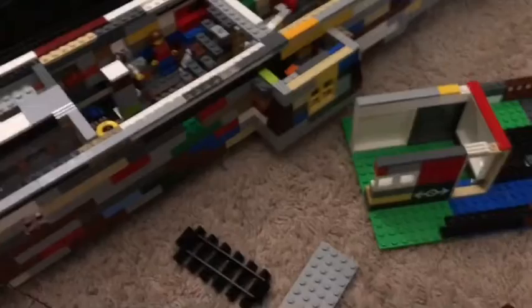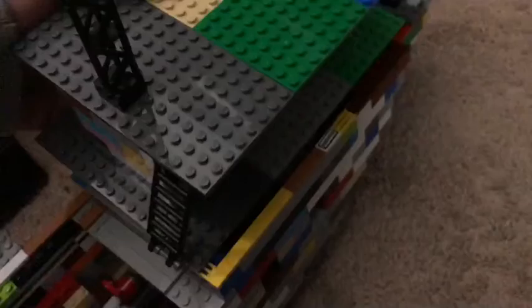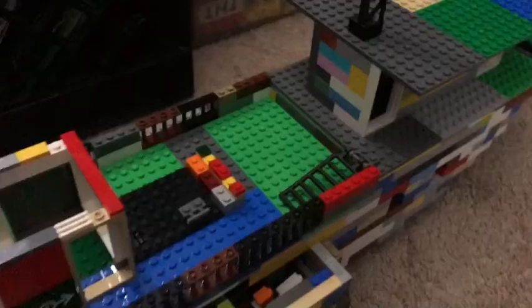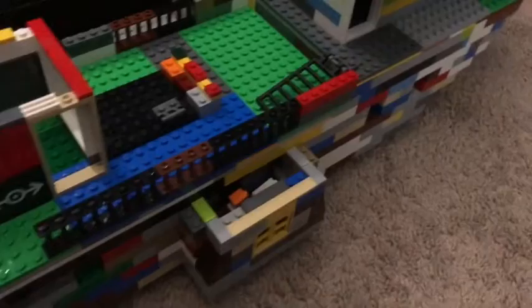Now I'm going to put it back together. How I usually do it is first I get the stern deck and put it on there — this thing is very secure. Next I get this deck and put it back on top of the engine room, and then I put the stairs back down. Then I get this piece here and put it right back down there.